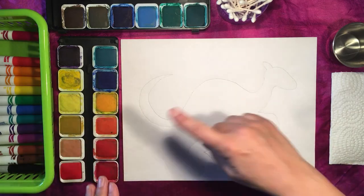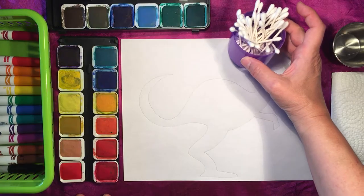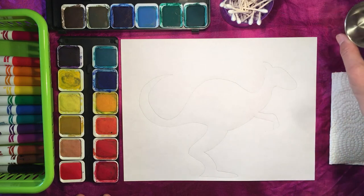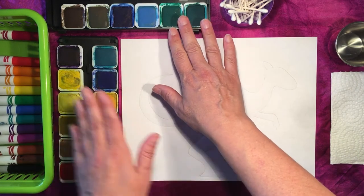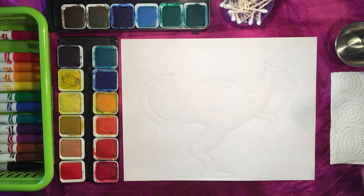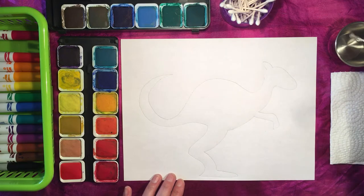I now have my watercolour paints, some Q-tips for painting, my little container of water, and my napkin. If you don't have watercolour paints, you can easily do all the steps of this project with coloured markers. I'm going to start with a Q-tip, dip it in my water, and choose a colour to put all the way around the contour of the kangaroo. I'm going to choose a nice bright red and make sure I've got lots of pigment on the end of my Q-tip.